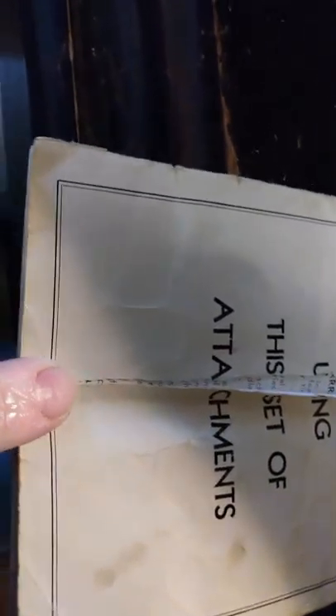I don't know if this was original to the machine, but it has a ton of accessories. I have no idea what that is or any of this other stuff — it is all a mystery, so I've got to learn about that. Luckily it did come with this book: directions for using this set of attachments. It also came with some free bobbins — some little metal ones — which I was thrilled about.